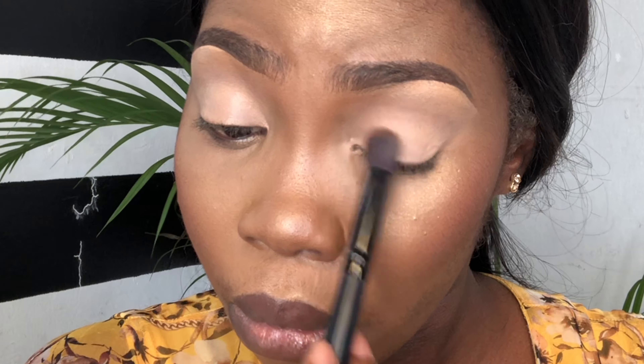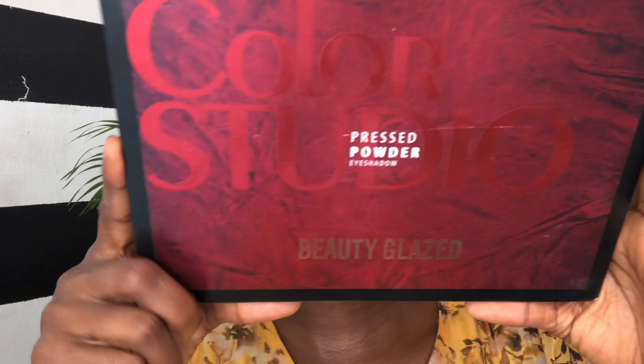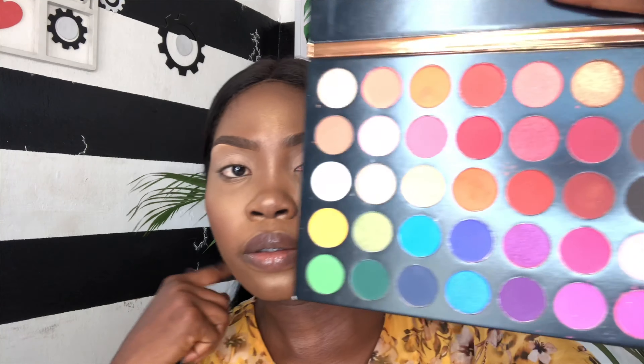First thing I'm putting my eyeshadow base from P. Louis in the shade 05, and then I'm using a fluffy blending brush to blend it all over my lid.